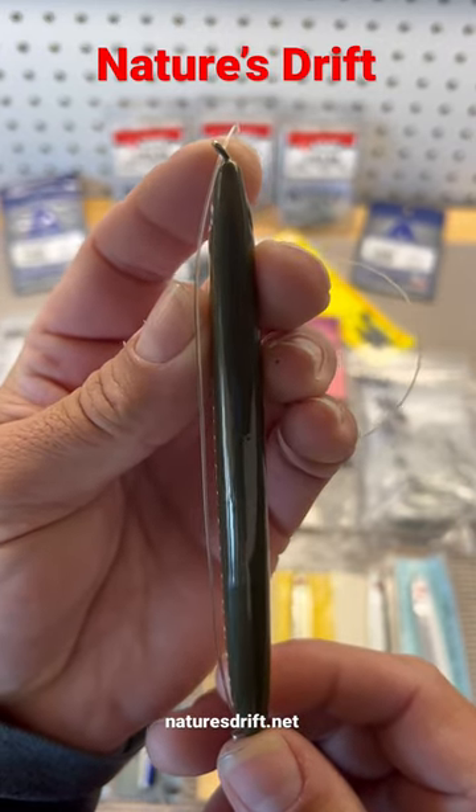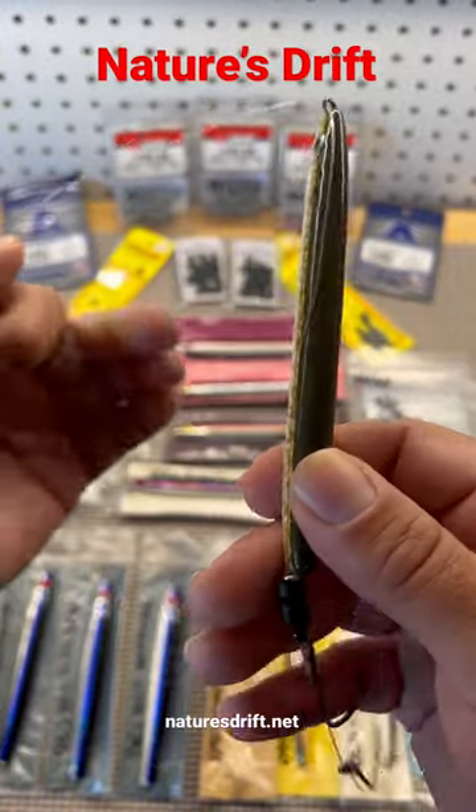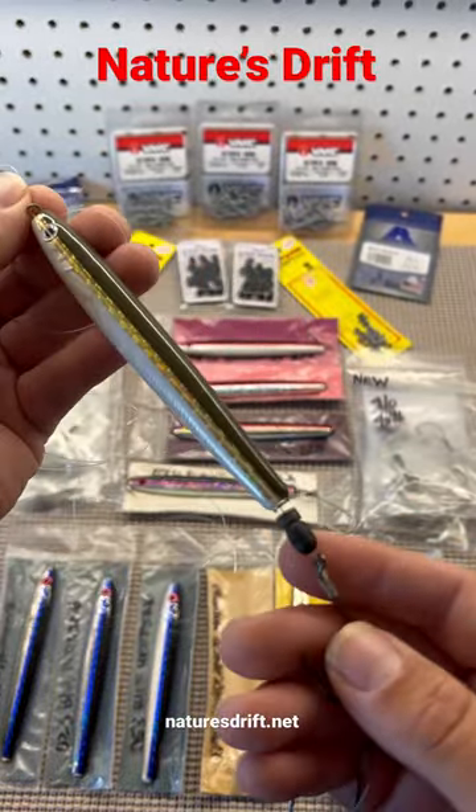Here's how you rig your slider: slight bend on the top, 90 degrees on the bottom. Use a short leader anywhere from 28 inches to 48 inches depending on the length of your rod, plus a double bead.